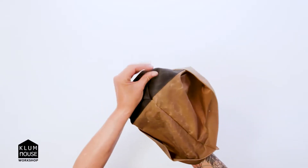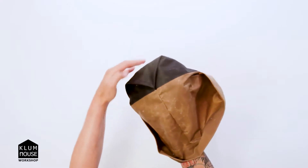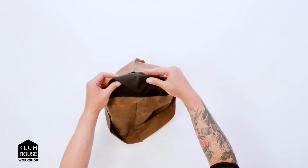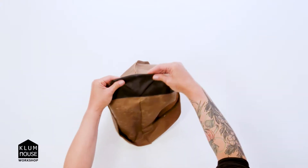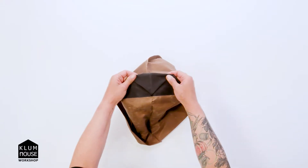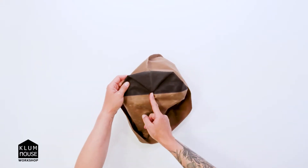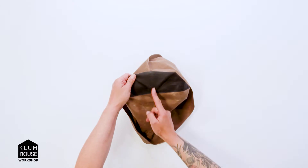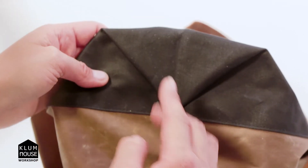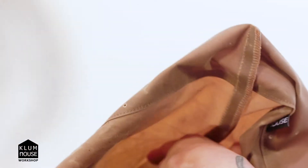Notice that the corners of the bag are made by the fold. So you can actually eyeball this triangle here and make it look even by how the fabric is folded. There's only a seam in the center. Your side seam stays in the center of the triangle on the inside of the bag. It looks like this.